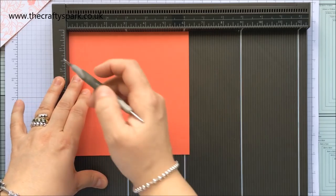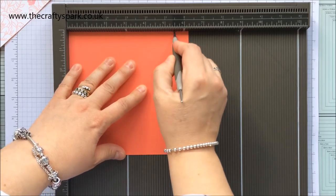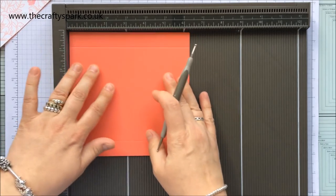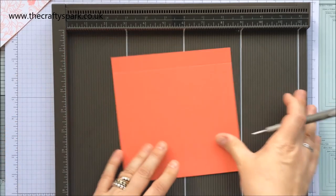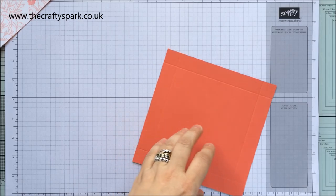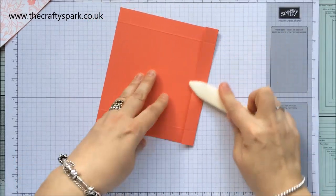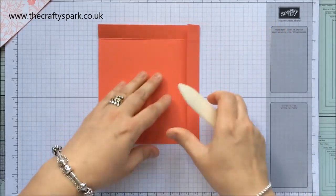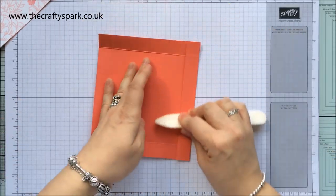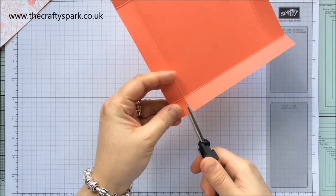I'm starting off with a piece of Watermelon Wonder card that measures six and a quarter by six and a quarter. I'm going to score it on all sides at five and a half - so five and a half on all four sides. Then I'll use my bone folder to fold and burnish those score lines, and then we're going to snip the corners - you'll see in just a second why.